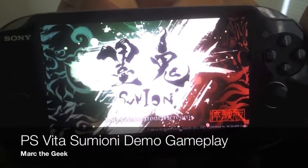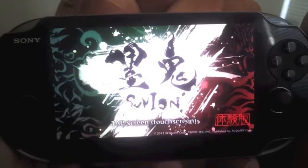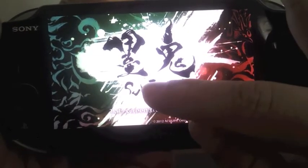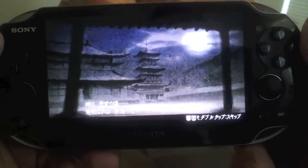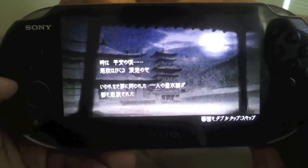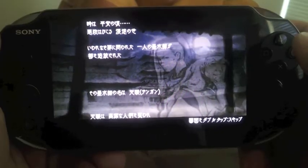Hi guys, here's Mark the Geek. In this video I'm bringing you a demo that just came out yesterday. I think it released in Japan — it's called Tsumioni. I don't know what it says in Japanese, but in English it says Tsumioni. It's like a platform game where you use ink to jump over obstacles and to destroy things. It looks pretty nice and pretty fun too. I don't know if it's going to be coming to the States, but it looks very fun. I'm gonna try to show you guys the gameplay. I don't understand Japanese so I can't really tell you what's going on story-wise here, so let me skip ahead.